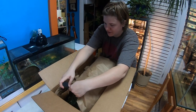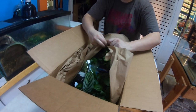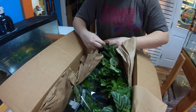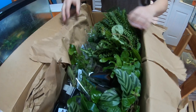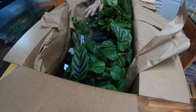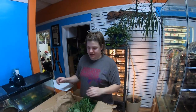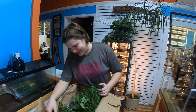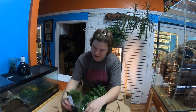Here we have a fresh order of terrarium plants. This will bring us up to capacity on plants. Once we move to our new store we'll have even more space — two, three, or four times as many plants, which we're real excited about. But for now it's a solid selection — I think it's a hundred and some different plant varieties.